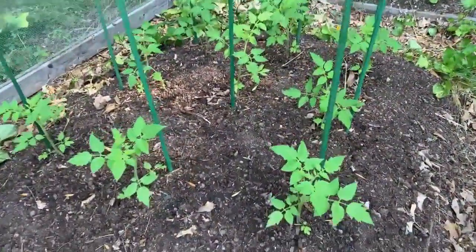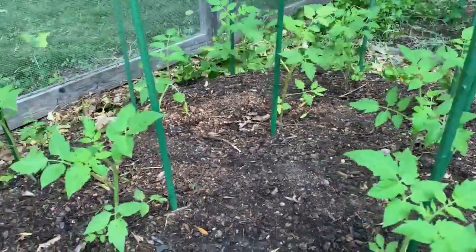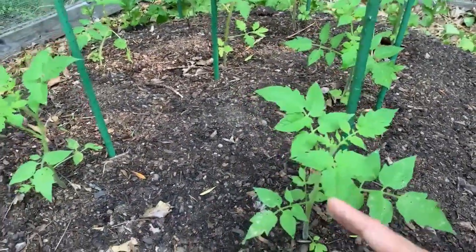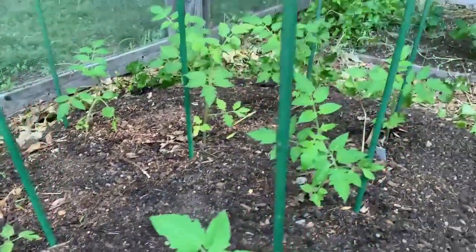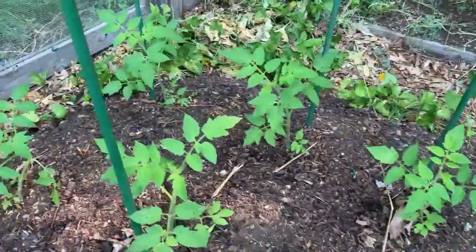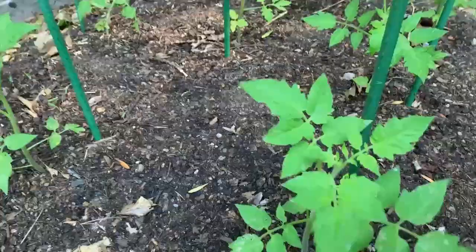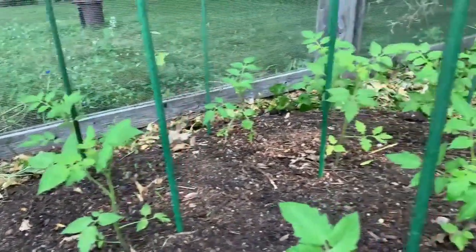Now speaking of succession sowing, here you can see my fall crop of tomatoes. We just transplanted these seedlings a few days ago — I'm going to link that video below where I talk in more detail about how and why we're growing these for fall. It's only been a couple days and these plants are already starting to grow. Something about tomato plants — they just love to get their roots in the ground. Once they sink their roots into that soil they just take off. I need to get out here and mulch these with straw to keep them protected from weeds and keep the moisture in, especially with this heat wave we're having.